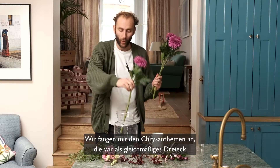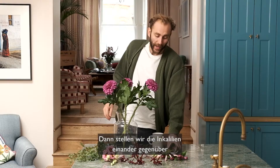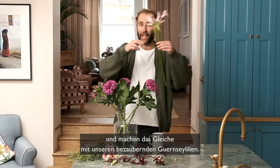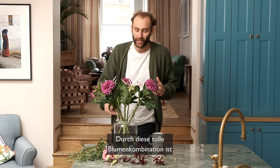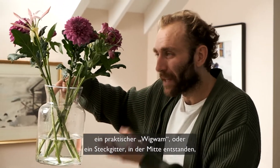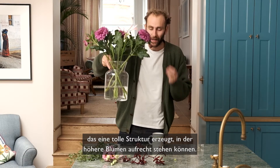We start with the blooms in an even triangle around the edge of the vase. Then face your Alstroemeria opposite each other and do the same with your lovely Nereen. This lovely selection of flowers creates a wonderful teepee or stem grid in the middle of the vase, which provides a great structure for the taller flowers to stand up in.